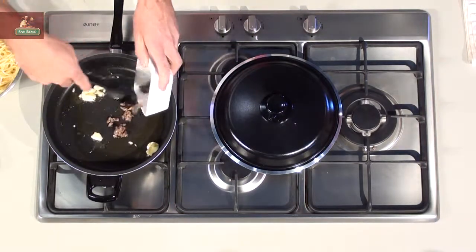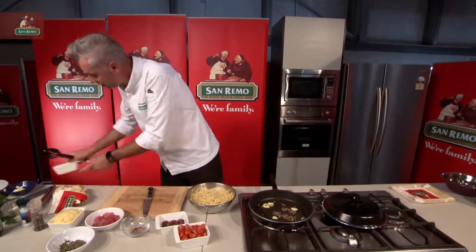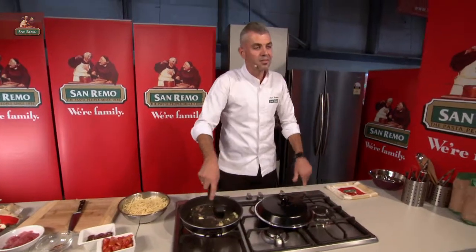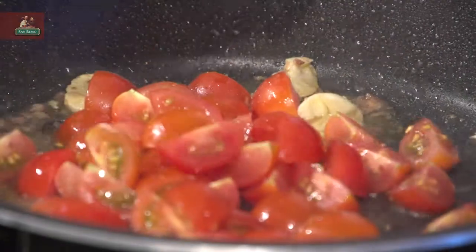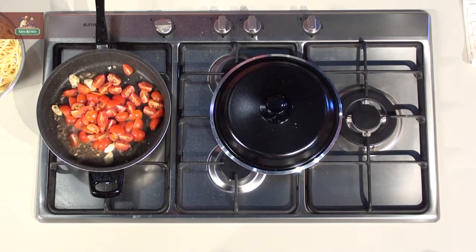In with the anchovies. Now if you're not a fan of anchovies, take them out — it's okay, it's all good. Tomatoes is my next one. Get that juice and all in there. Capers.